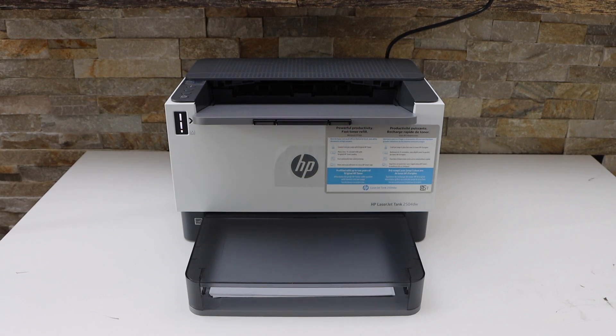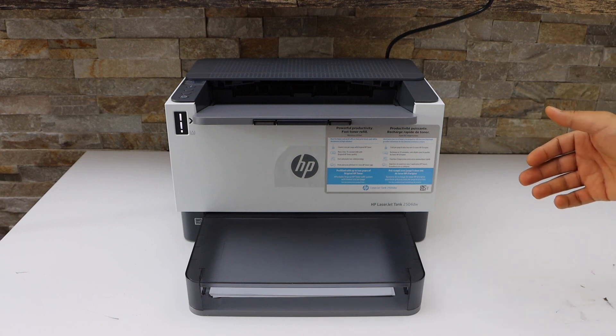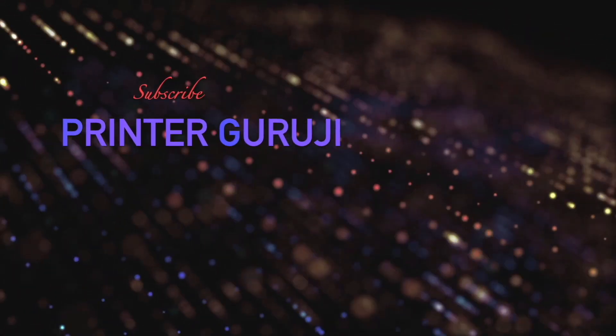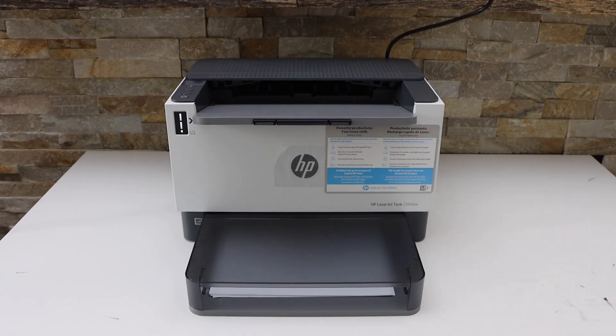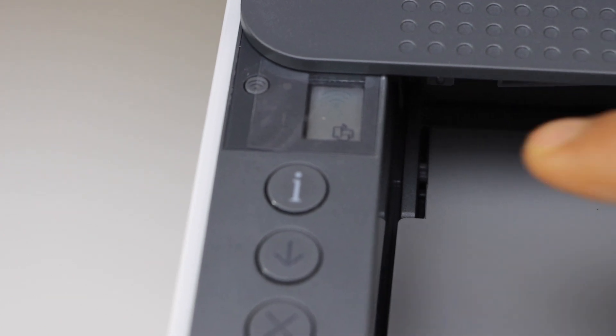In this video I'm going to show you how to do the Wi-Fi Direct setup of your HP LaserJet Tank 2504 DW printer. Go to the printer control panel — on the screen you will see the Wi-Fi Direct icon is available.